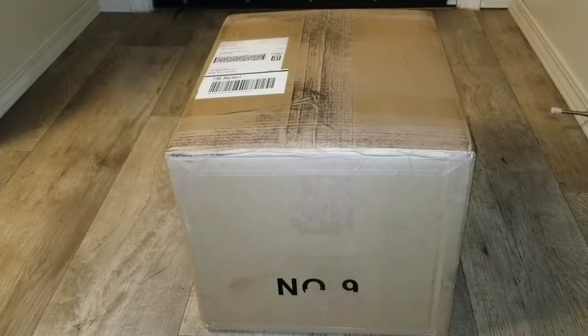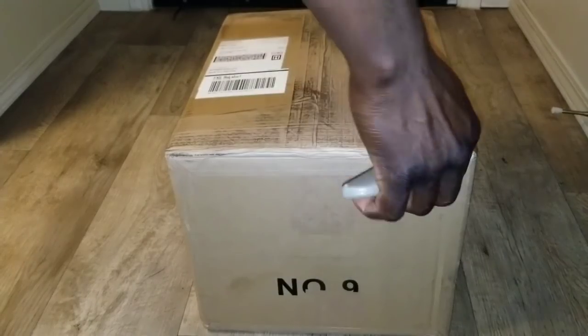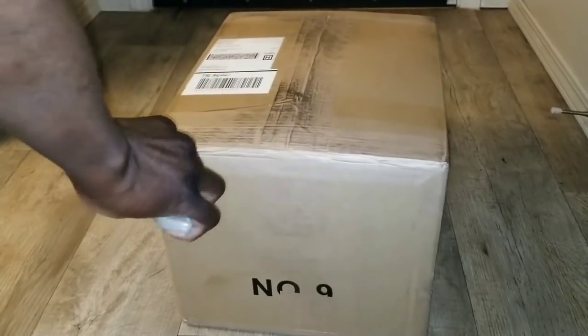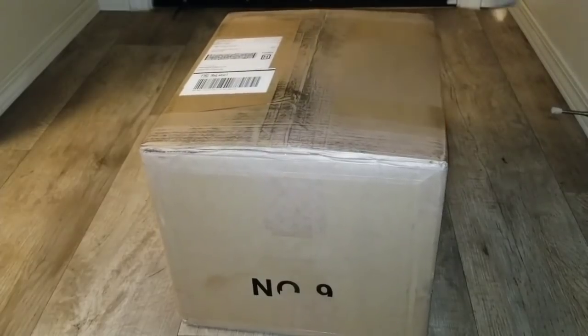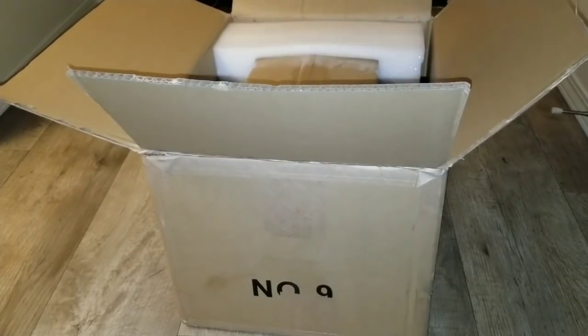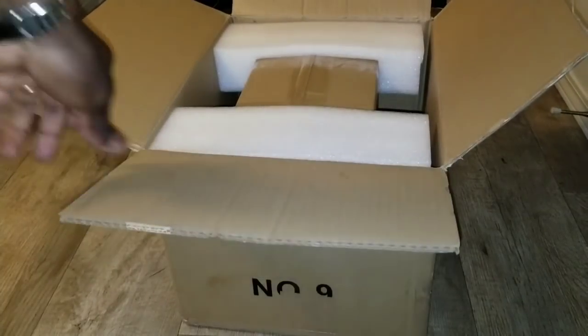Alright guys, we just received another box again today. Let's see what is here and check it out — see what else came for JW Solar USA. The mail keeps coming; check this one out. What is this guys? Looks like it's well packed.